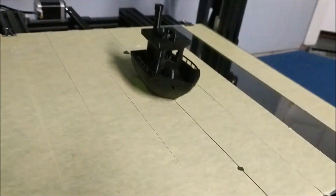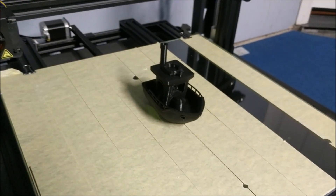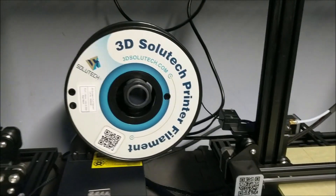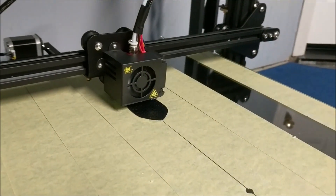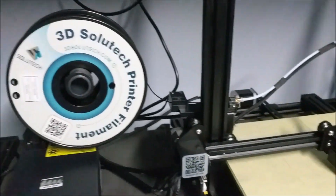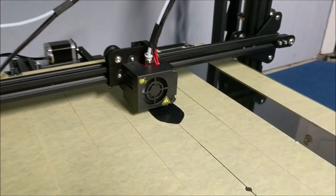This Benchy was done — I forgot to take a video of it — but this is now made from the Hatchbox. And then now we're gonna print with the 3D Solutech, and then we're gonna check them all out. So now we have the 3D Solutech filament printing the same exact Benchy, and then I'll show you guys the differences between the products.